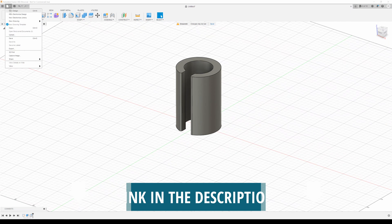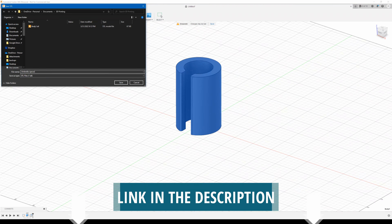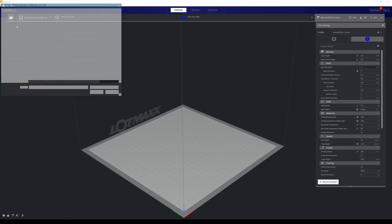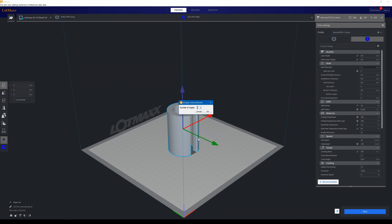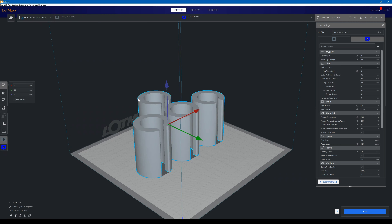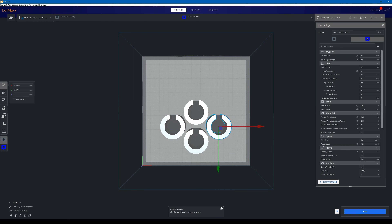Let's do a basic design and 3D print this umbrella spacer. Here's our basic design. Let's go ahead and export this to an STL file and 3D print it.